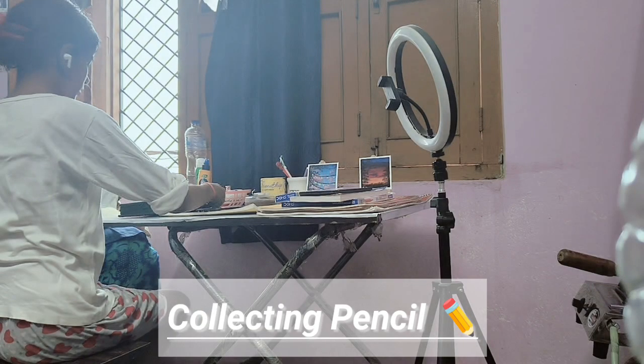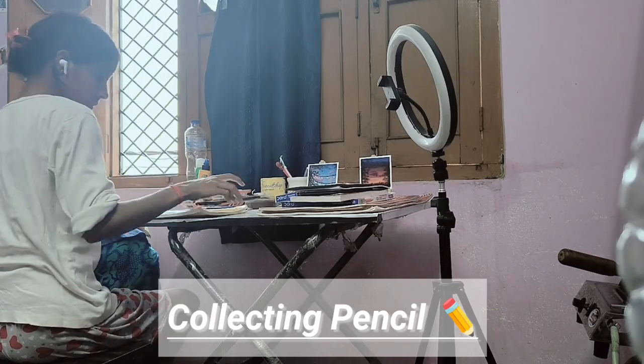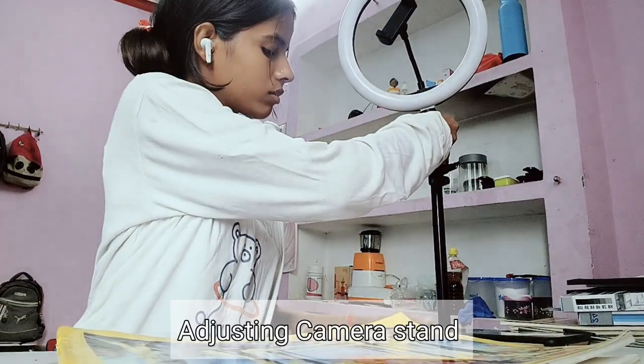First thing I do is collect great pencils. I thought I have to buy good quality ones. My college life recently started and I got to know so many materials — types of seeds, colors, pencils. I prefer pencils because of their smoothness; other pencils are too hard for shading.